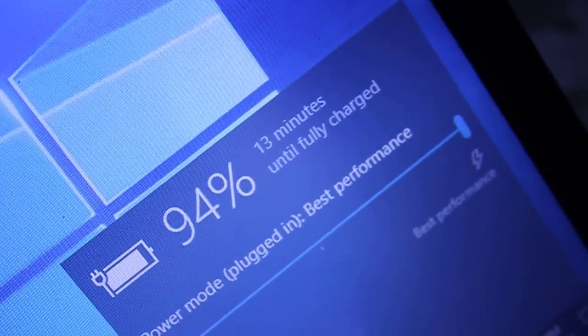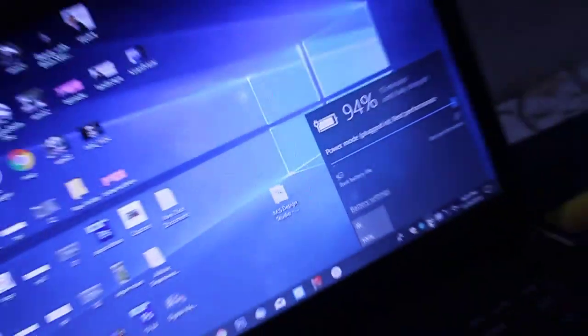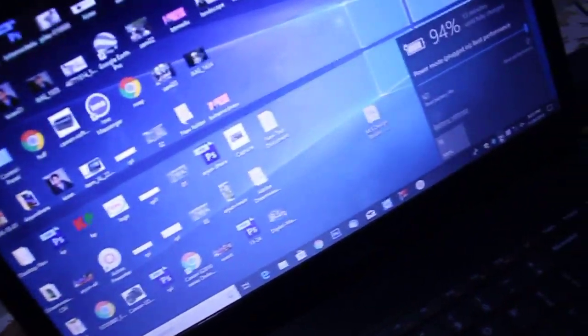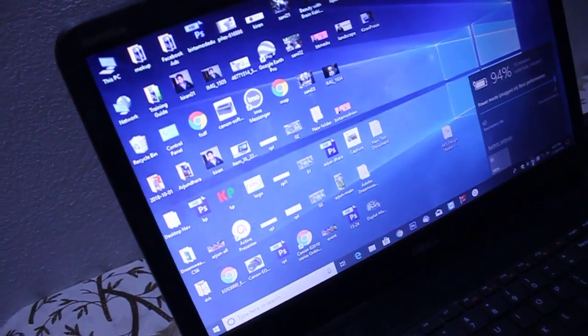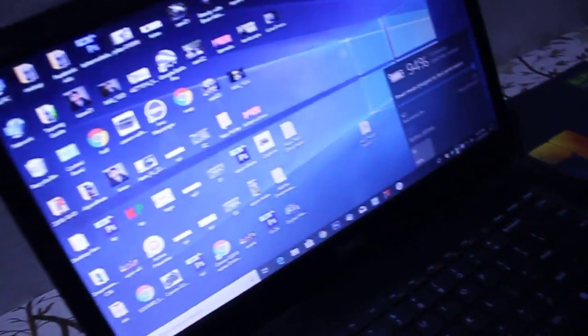13 minutes until fully charged. In this way you can get rid of the Dell laptop plug-in not charging problem. If your battery is damaged, the laptop will shut down after removing the power cable. In my case the battery is not damaged.